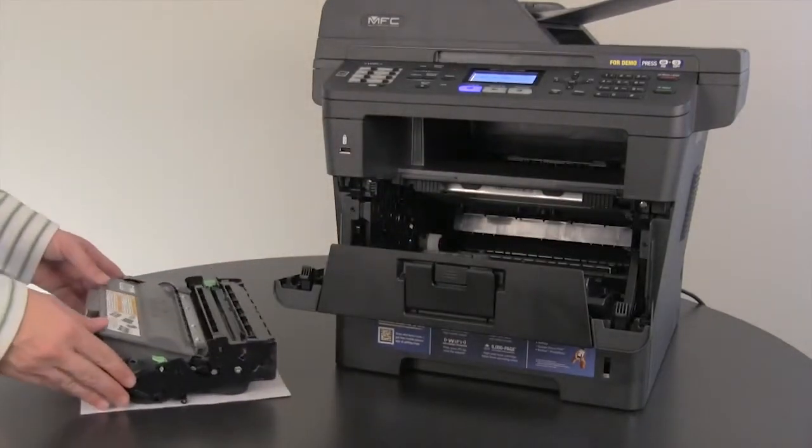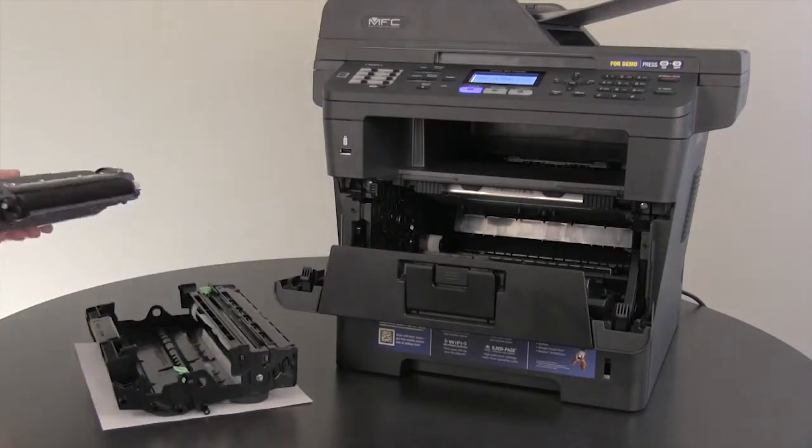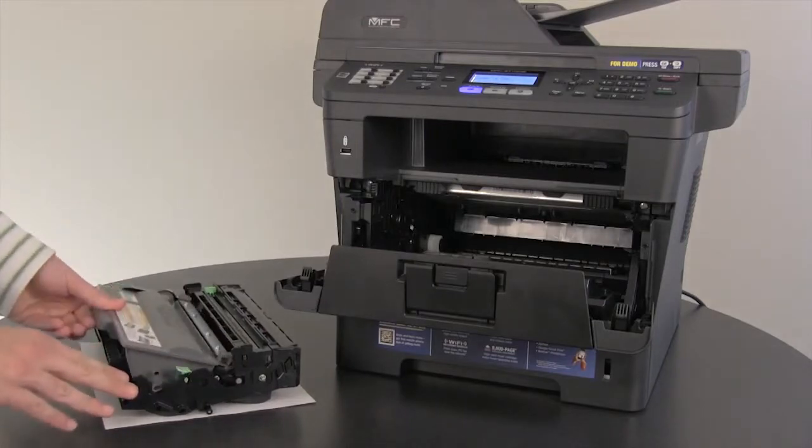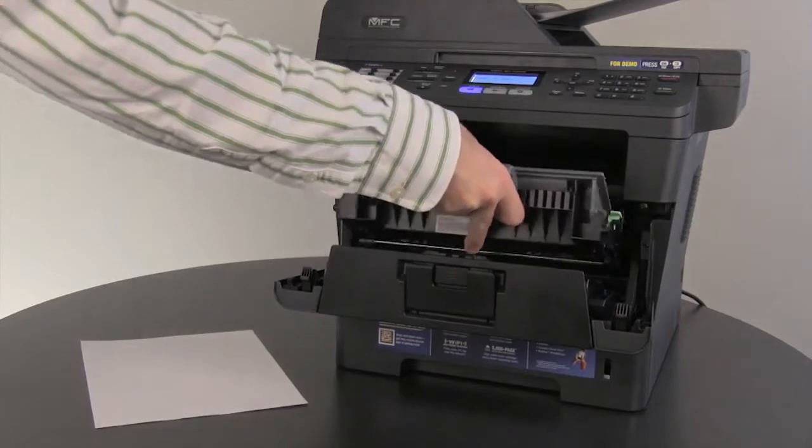Now remove the toner cartridge from the drum unit. Check inside for any scraps of paper and remove them. Reinstall the toner into the drum and the entire unit back into the Brother machine.